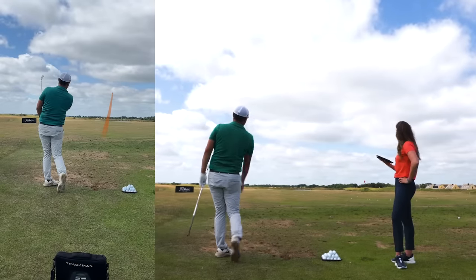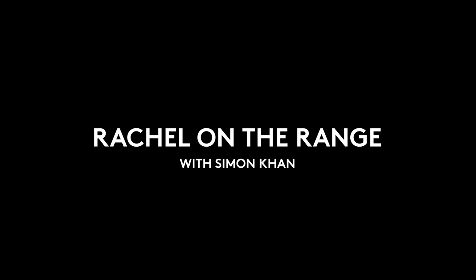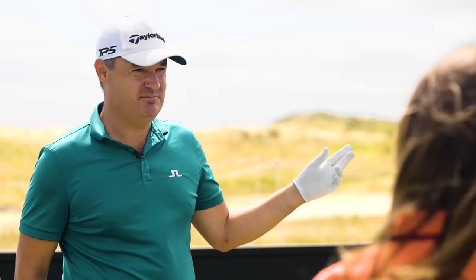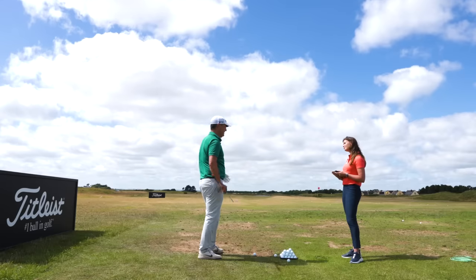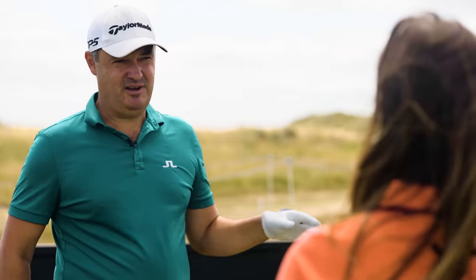Normally my seven iron goes about low 170s carry, but with this wind here — nearly 15 to 20 miles an hour — that would equate to sort of two clubs per 20 miles an hour, 10 miles an hour per club, which is what you work on. But with links golf, it tends to be a little bit more.